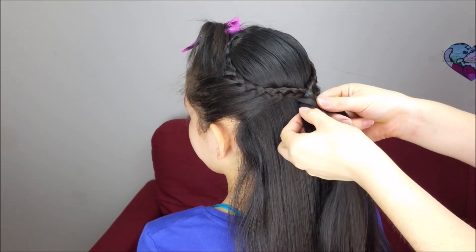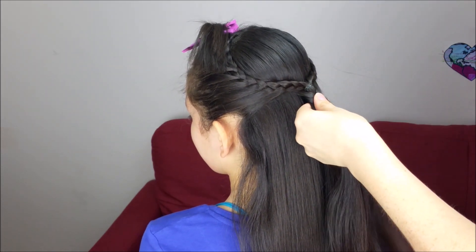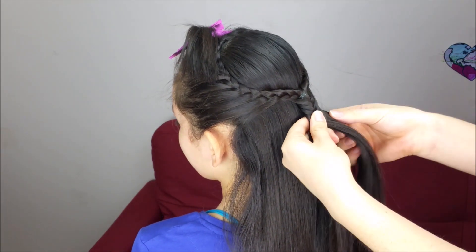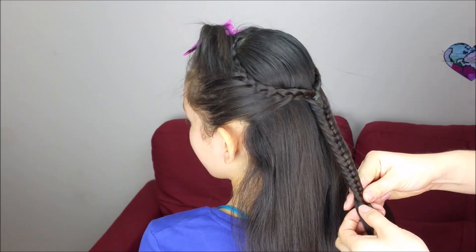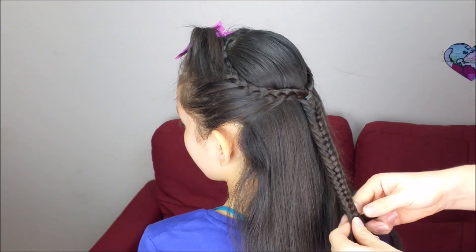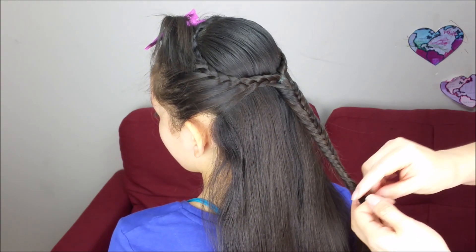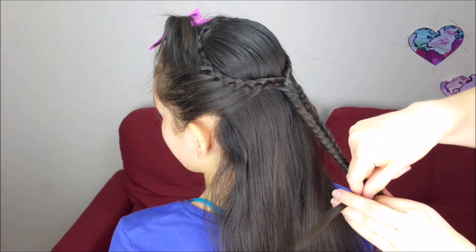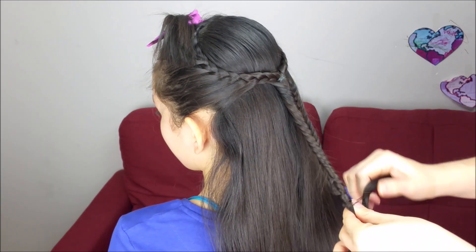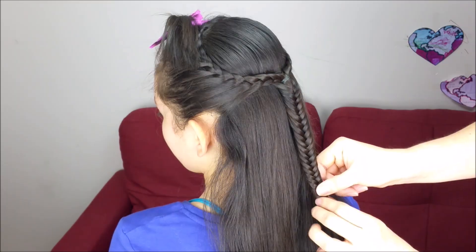We have to repeat the same steps over and over again, and hold the braid at the end with an elastic band. If you want, you can take a tiny piece of hair to cover this elastic, hold it here, put another elastic, and slide down the hair a little bit to hide this one.